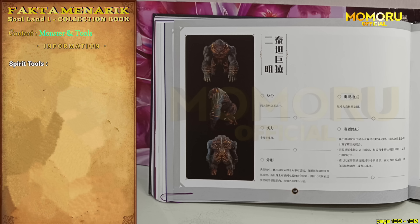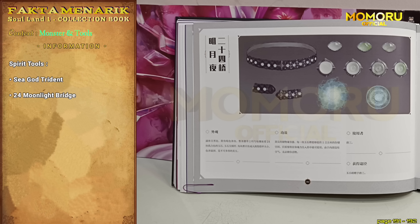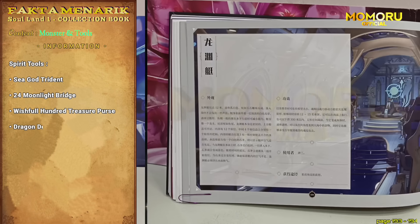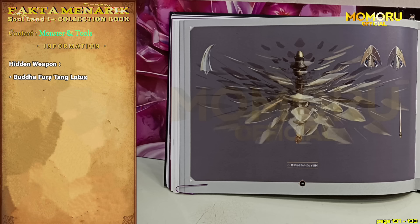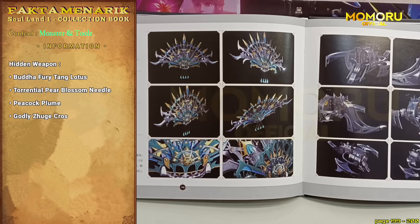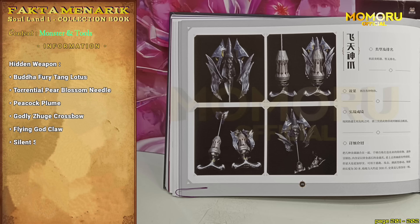Kita beralih ke alat roh atau senjata. Yang pertama ada Trisula Dewa Laut. Yang kedua, ada ikat pinggang milik Yusagang yang diberikan kepada Tang San, sangat detail. Yang ketiga, ada sebuah tas pemberian Dugupo kepada Tang San. Yang keempat, yaitu kapal selam yang dipakai oleh Tang San dan kawan-kawan untuk menuju Pulau Dewa Laut. Yang kelima, ada tanaman patah hati. Yang keenam, benar-benar sangat detail, jangan-jangan kalau kita buat bentuknya sesuai dengan gambar di sini, kita bisa juga mempunyai Buddha Furi Tang Lotus. Sampai tiga halaman lho, cuma untuk desain senjata sekte Tang satu ini. Yang ketujuh, ada Torrential Pier Blossom Needle. Yang kedelapan, Peacock Plum. Yang kesembilan, ada desain dari Godly Zucker Crossbow. Yang kesepuluh, ada Flying God Clown. Dan yang terakhir, yang kesebelas, Silent Slift Dart.